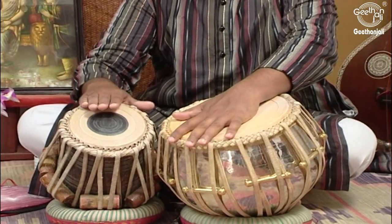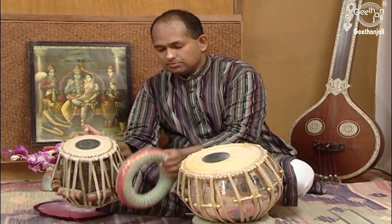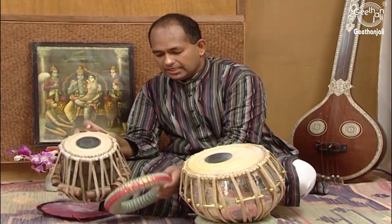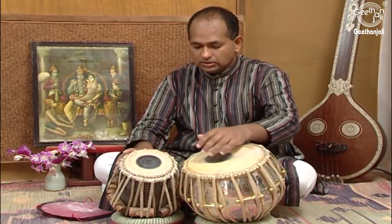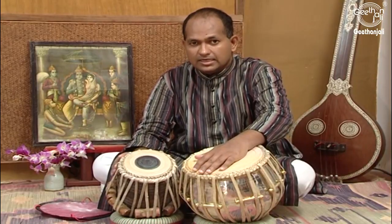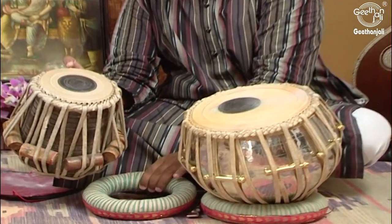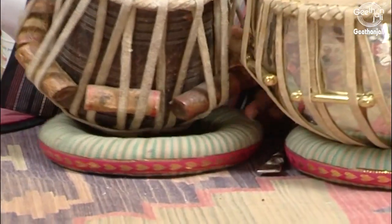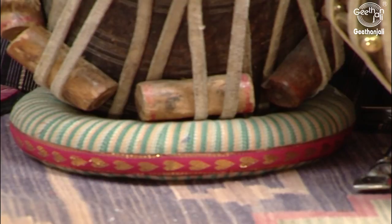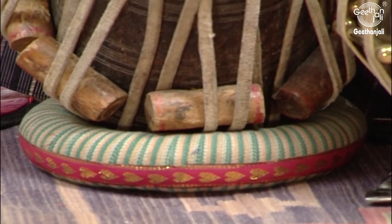Tabla or Chaati is played with the right hand and Dugga is played with the left hand. We have this part called the ring — it is round in shape and is kept underneath so that while playing the Tabla doesn't move and is comfortable to play. It acts as a stand or support for the Tabla. The Tabla is placed at 60 to 70 degrees as per the convenience of the player, and Dugga is kept straight.